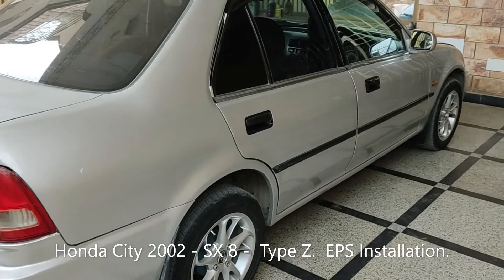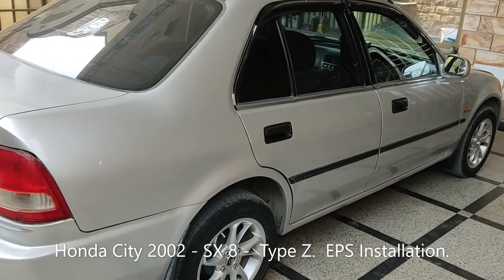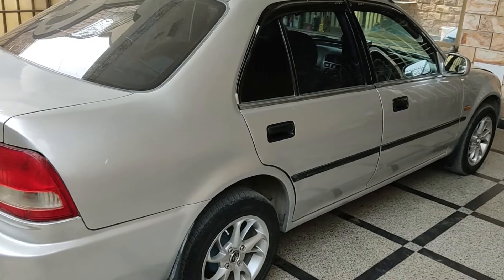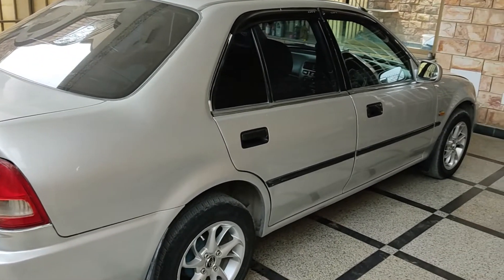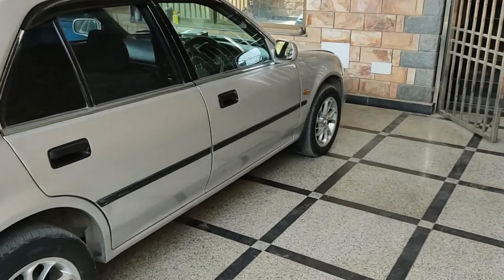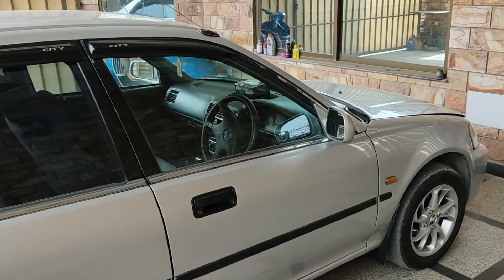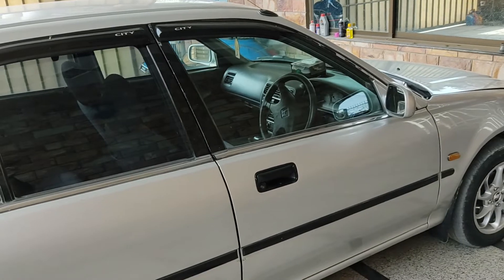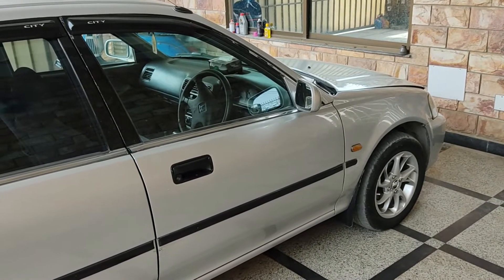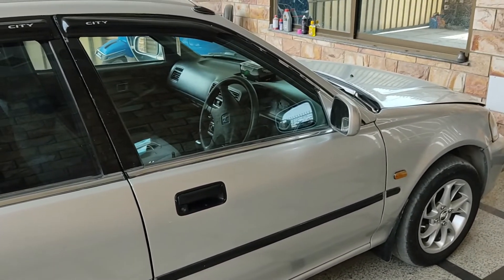Hello everyone, welcome to my channel. Today's video is about adding an electronic power steering to this Honda City 2002 SX-8, also called City Type Z. What happened was my original steering rack got leaked, so I had an option of replacing the original rack, but instead I opted for a power steering conversion.